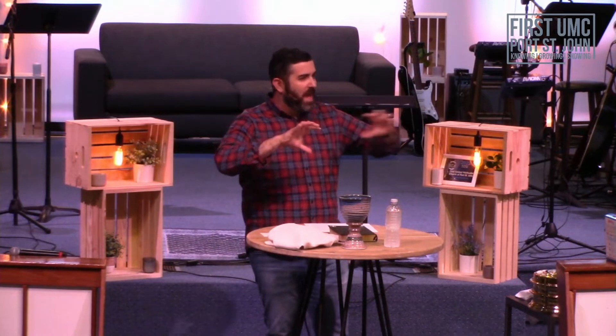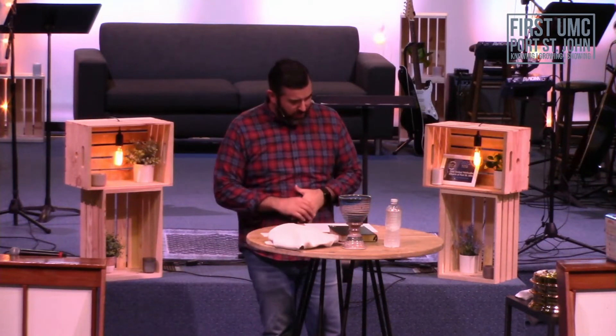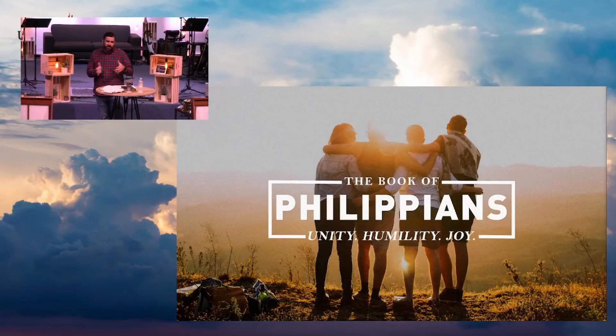So church, we have a problem — it's a problem of prioritizing our life. What can we do about it? This morning as we continue through Philippians, we hear from the Apostle Paul about some of the things that will help us keep our mind in order so that we can prioritize our life right. We're going to start in Philippians chapter 1. If you have a Bible, I encourage you to open and follow along.